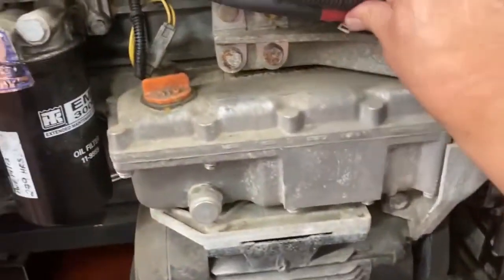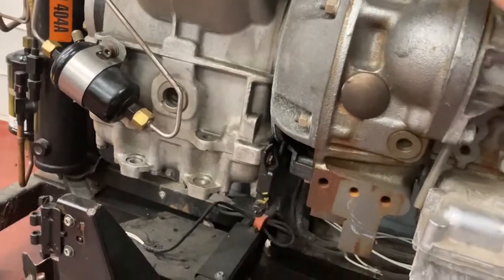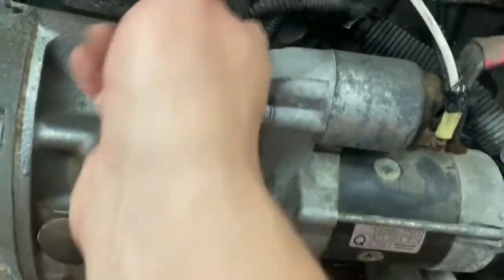Other things to look for are the condition of the connector and the condition of the split loom. A lot of this stuff isn't tied down well enough — this needs to be zip tied so that it can't move around quite so much.